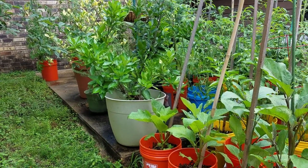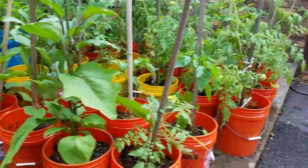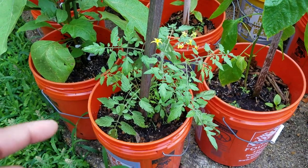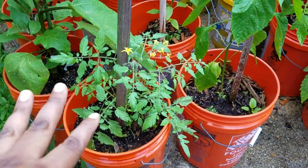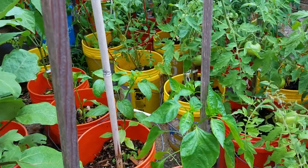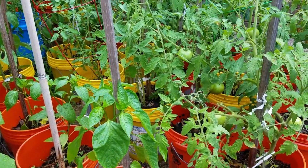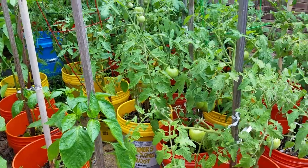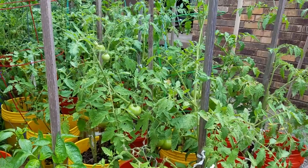This tomato plant is a new variety I'm trying this year called Tumbling Tom — supposedly it doesn't need support, it just tumbles over the pot. These are all peppers — jalapeños. I make a lot of pepper jelly, but from moving last year and a lot going on, I was so tired and didn't do a lot of canning like I normally do. I normally sell my pepper jelly or give it away, and a lot of people were upset that I didn't make any last year.